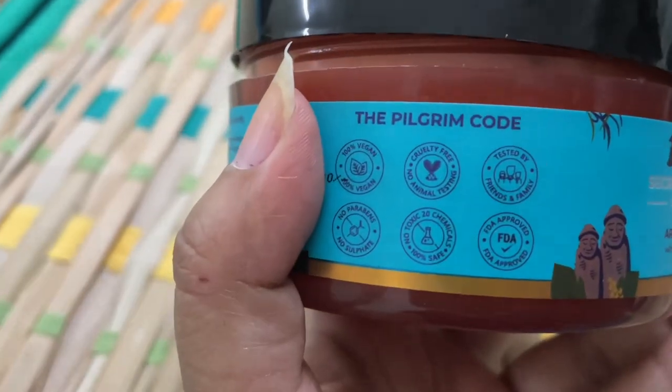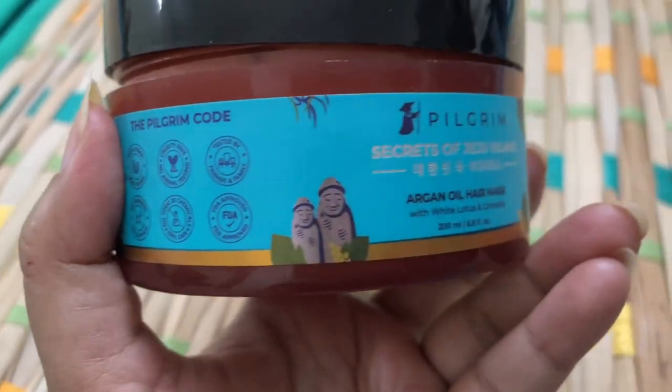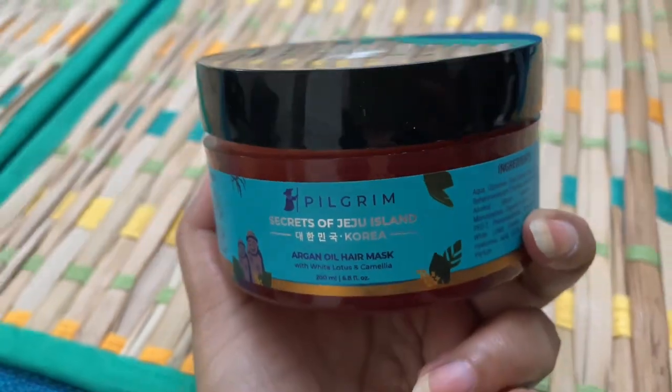Pilgrim as a brand I really like, because I have used a lot of their products before. This brand is 100% vegan, cruelty-free, and paraben-free — all the chemicals you don't want in your hair are not present. I have used a lot of products from Pilgrim and they have all been great and suit my hair well. That is why I ordered this argan oil hair mask, so my hair can go back to how it was before.